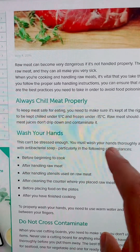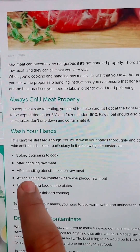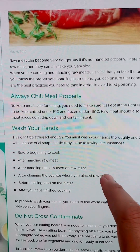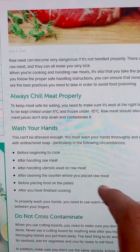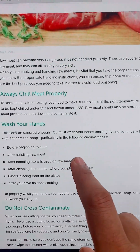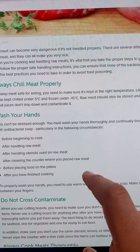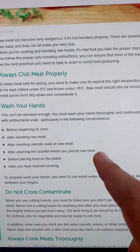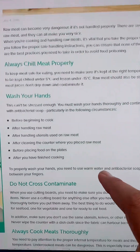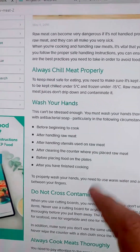Wash your hands before beginning to cook, after handling raw meat, after handling utensils used for raw meat, after cleaning the counter where you placed raw meat, and before placing food on the plates and after you have finished cooking. These handwashing practices also fall under hygiene practices — when you are asked how do you maintain hygiene or how do you prevent cross contamination, these points can be easily mentioned.